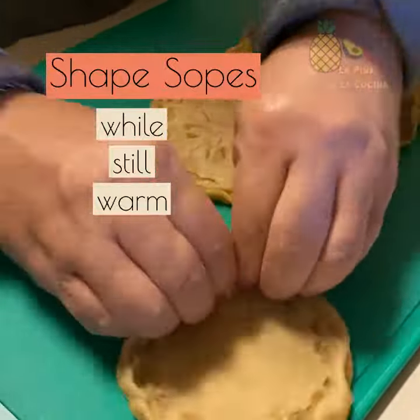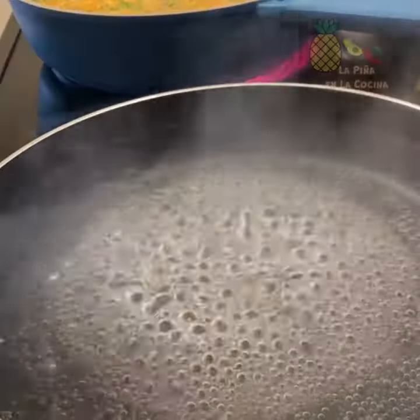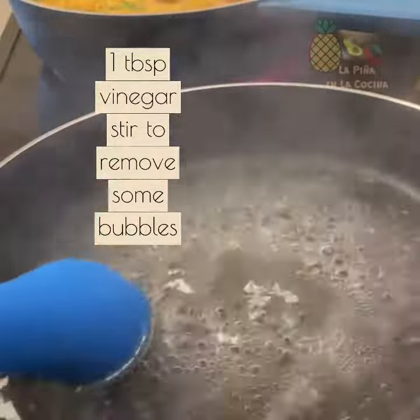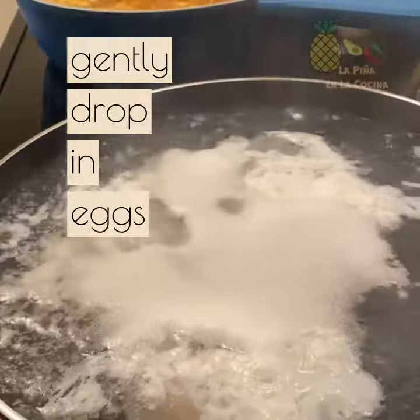Once that's done, I'm going to go ahead and prepare to poach my eggs. Here's my deep skillet that I'm preheating the water in. Once it's ready, you're going to drop in your vinegar and gently stir to dissolve some of the bubbles, then gently drop in your eggs one at a time and set your timer for four minutes.